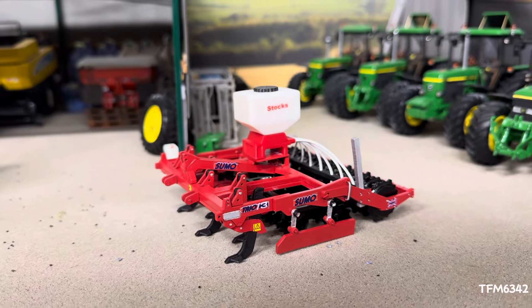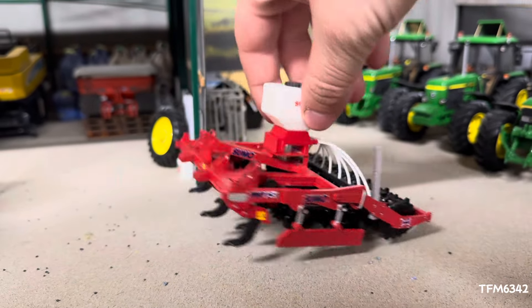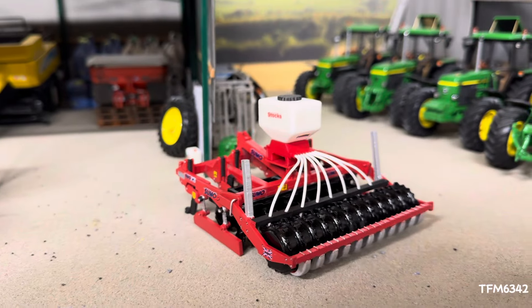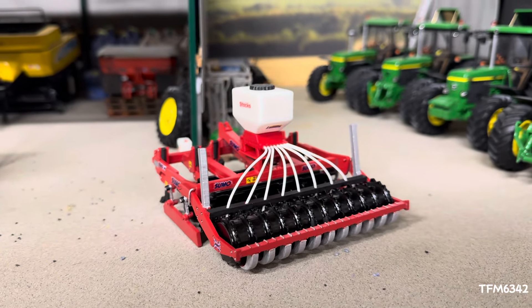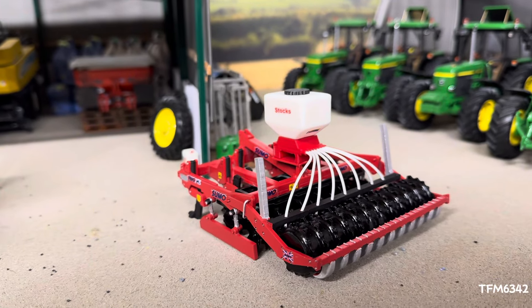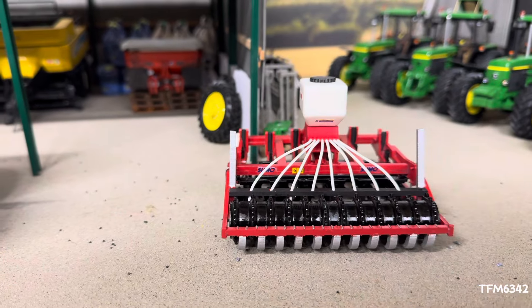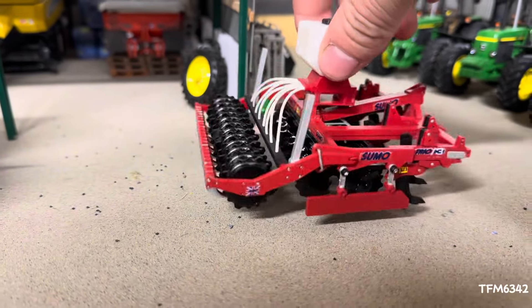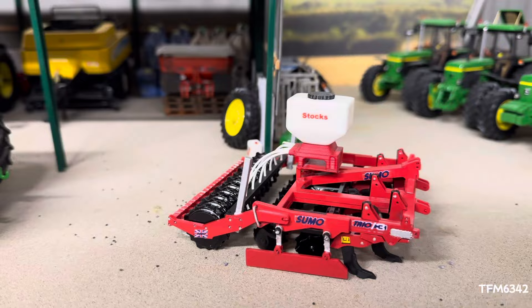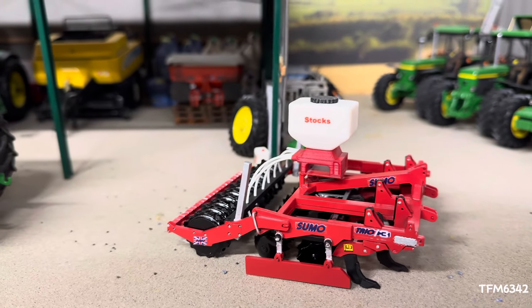Adding the air seeder definitely finishes it off nicely — just a nice little finishing touch that makes it a little bit different. It's quite unique but also something you see quite a lot in the UK, and it's not bad for drilling rates and things like that. I was going to make it removable, but at the end of the day even if people don't use it, it always stays on the Sumo, so there's no point taking it on and off all the time.